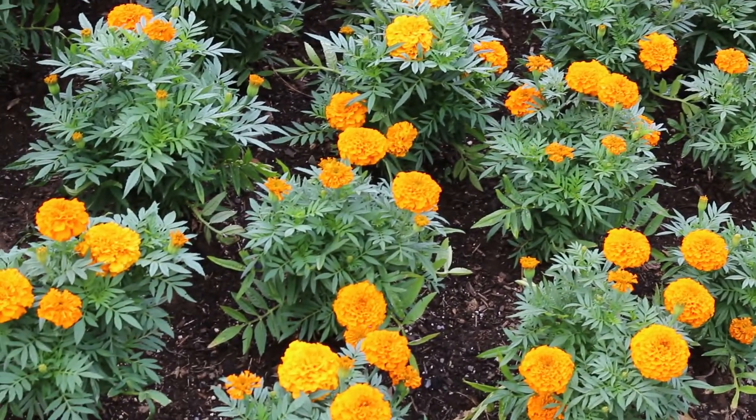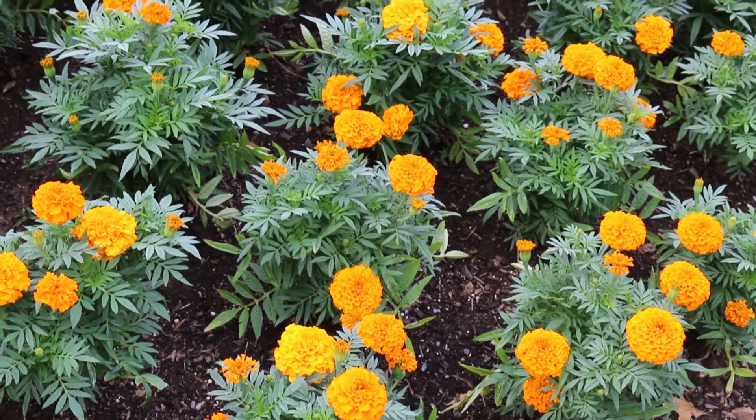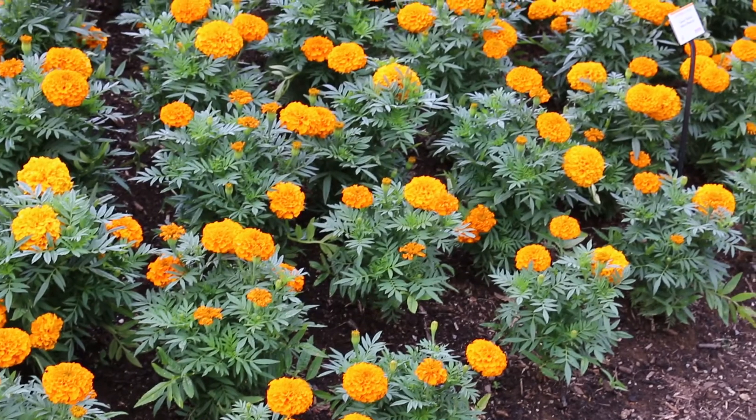Now these are a big modern cultivar that you're looking at. The older fashioned marigolds, you can actually see the center of the flower. You're looking at these double flowers right now, but great for the annual border.